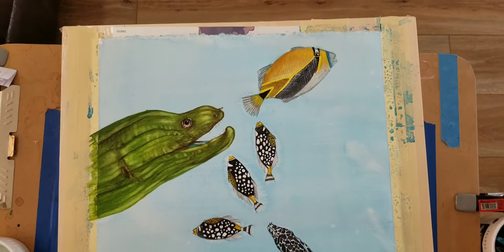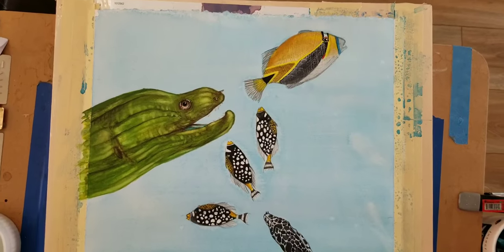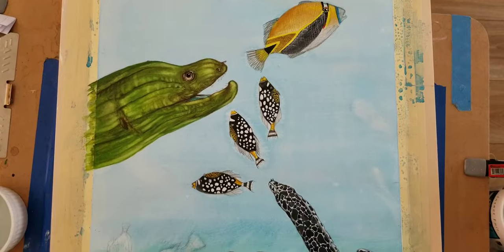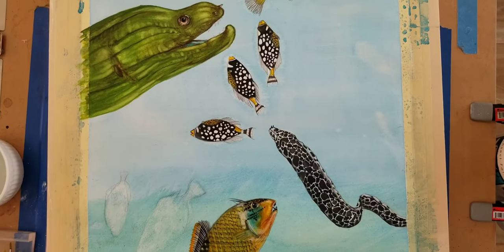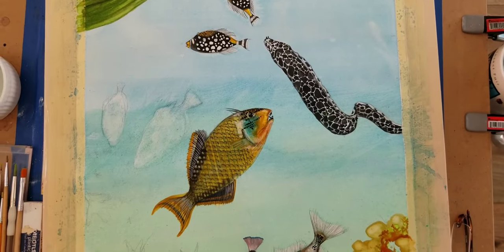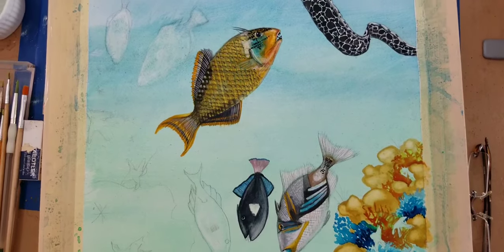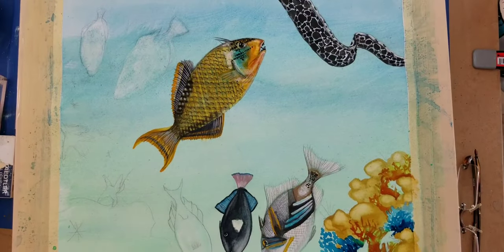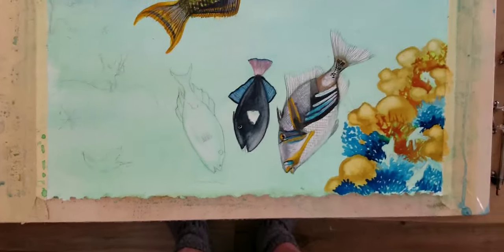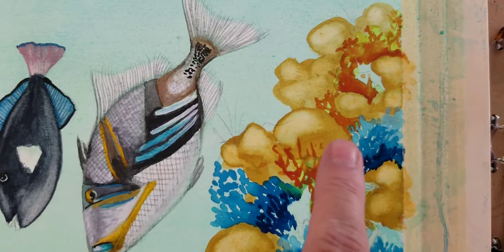I'm going to explain what I'm doing here. I'm going to give a kind of a far away look at things and just do a real quick scan. I did go into a lot more. Now I'm going to do a demonstration on the coral. So now I'm going to zoom in and try to do a demonstration on this.